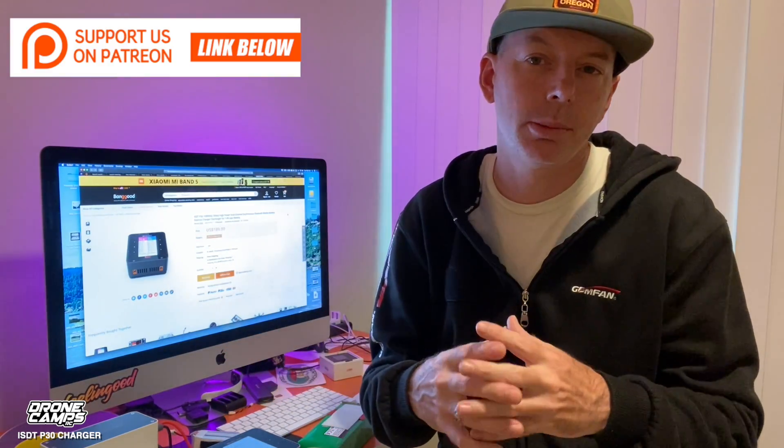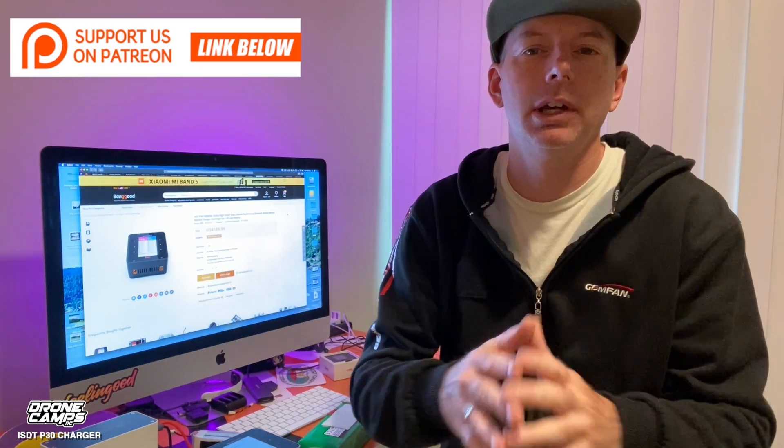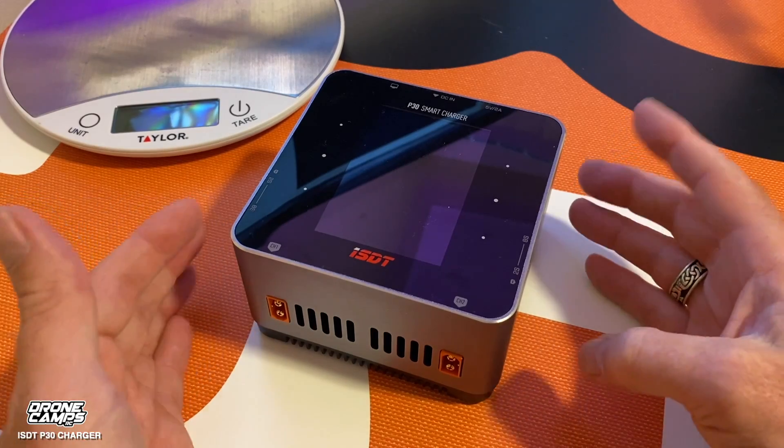Welcome back to the channel. Hopefully you're enjoying all the content and the new fresh reviews I'm bringing on a weekly basis. Please keep subscribing, and if you want to help me out on Patreon, that would be awesome. I'm trying to really level up my Patreon this year. But today we're talking about LiPo chargers on the channel, and this is going to be the video.